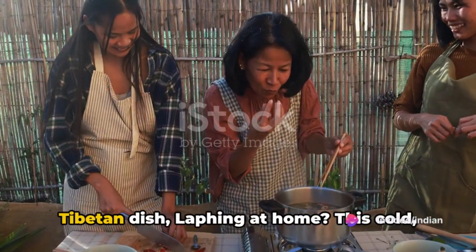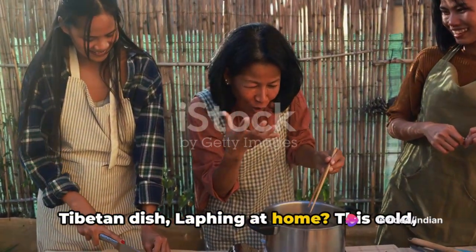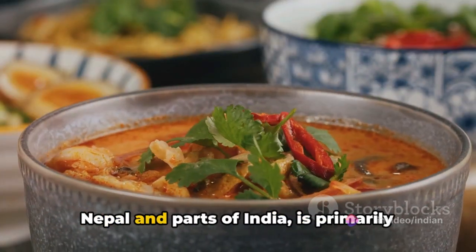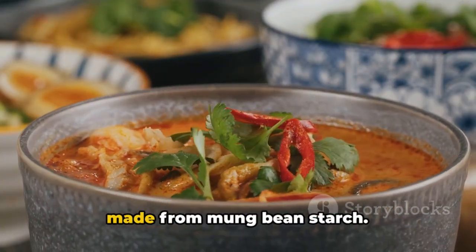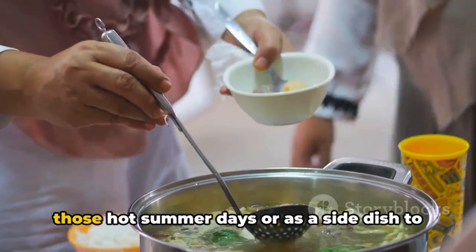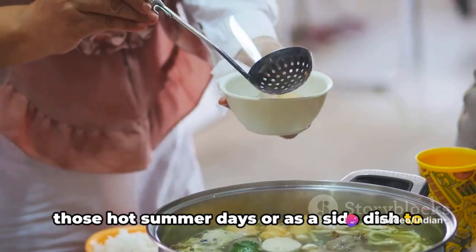Ever wondered how to make the traditional Tibetan dish, leifing at home? This cold, spicy and flavorful dish popular in Nepal and parts of India is primarily made from mung bean starch. It's a refreshing delight, perfect for those hot summer days or as a side dish to any meal.